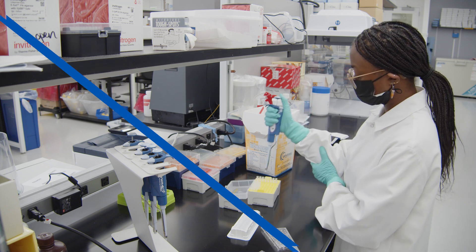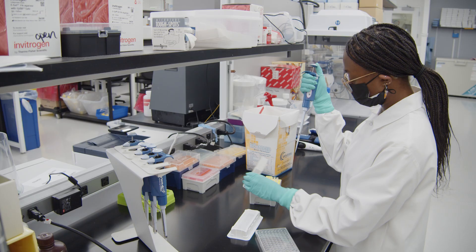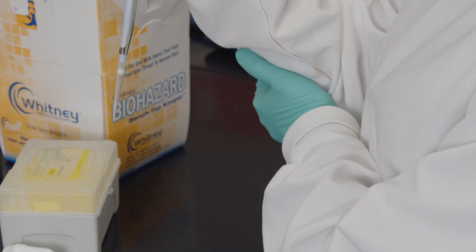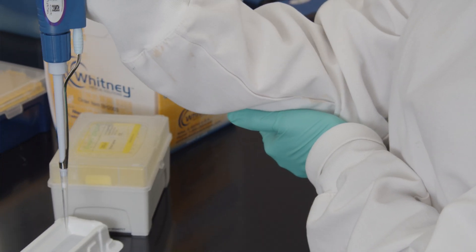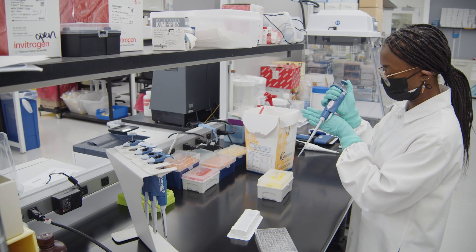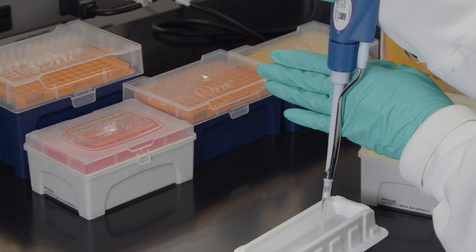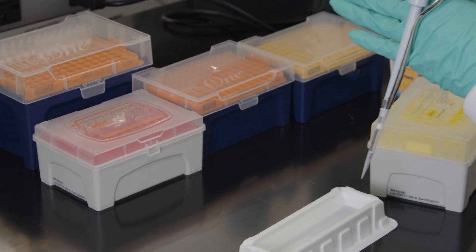You can also stabilize your pipetting hand with your free hand, holding your pipette hand somewhere comfortable between the wrist and the elbow. Or, use the back of your free hand to guide your pipette. Adding another point of contact can help to eliminate any wobbles or shakes.